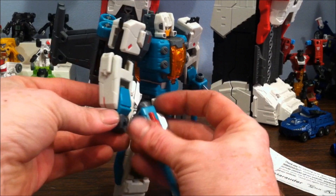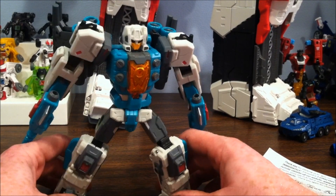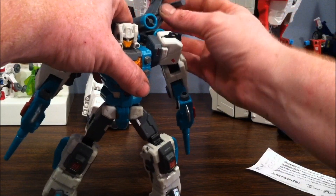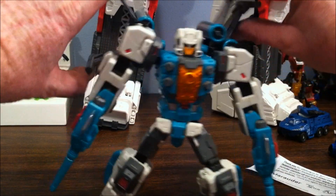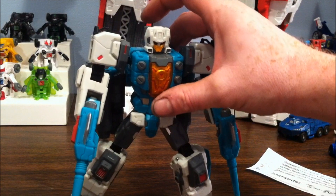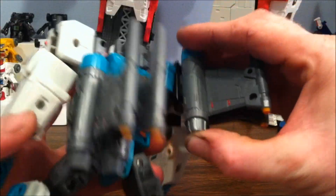Right now I wanted to show this guy off. He's got all the posability you could want in a modern transformer — ankle tilts, adjustable toes, and you get rid of the back-heaviness by leaning forward and pushing the toes down. The wings are configurable: you can have them up for some attack mode, lay them down on the back like wings by the shoulders, fold them all the way down so they hang like a cape, or form a little backpack. He also has small thrusters here for robot flight mode.